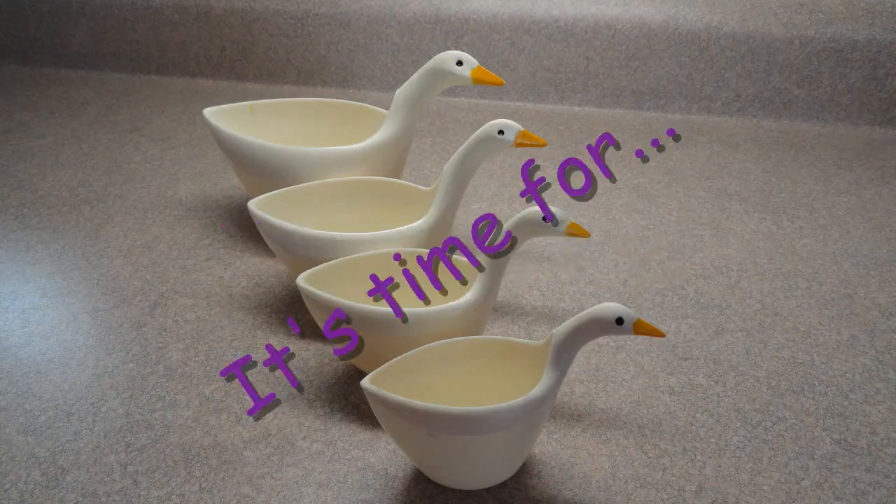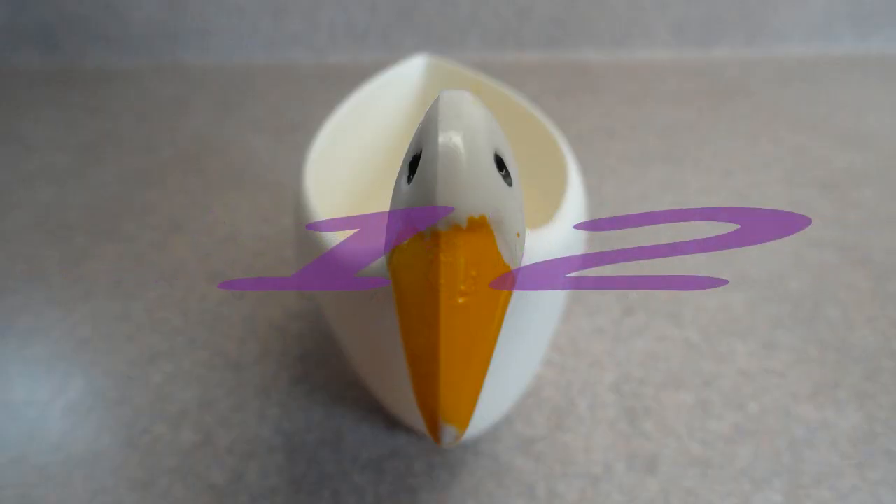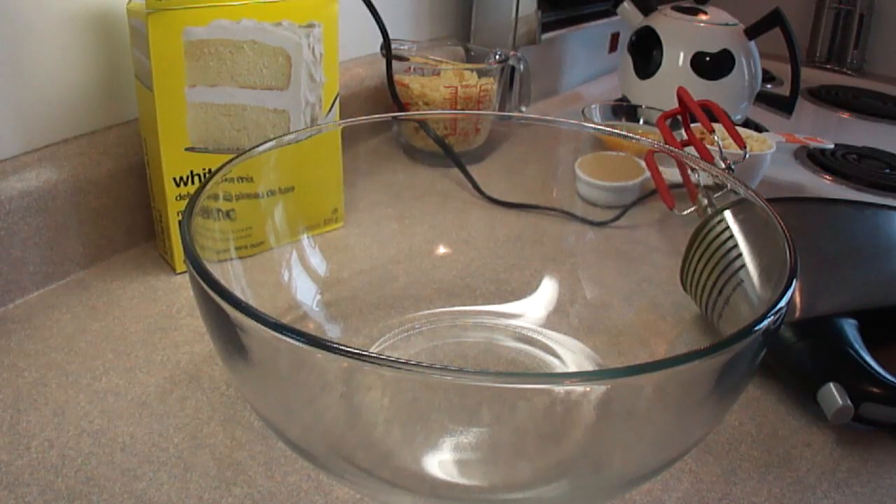Let's see what's cooking, it's time for Yo-Yo Max 12. Hello everyone, today we're doing potato chip cookies. I found this recipe in a book called The Ultimate Cake Mix Cookie Book.